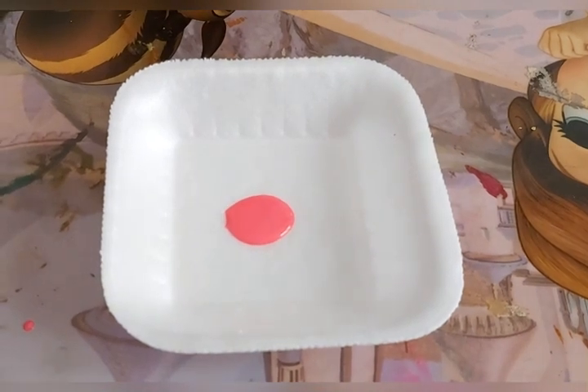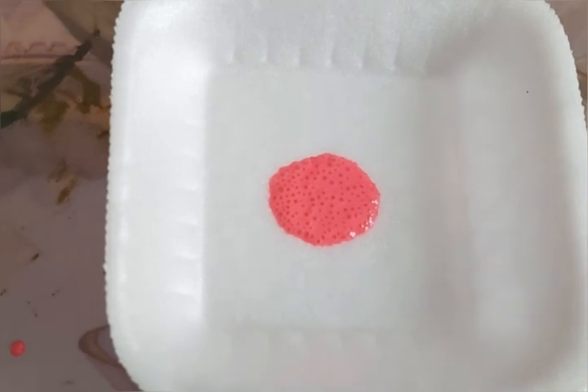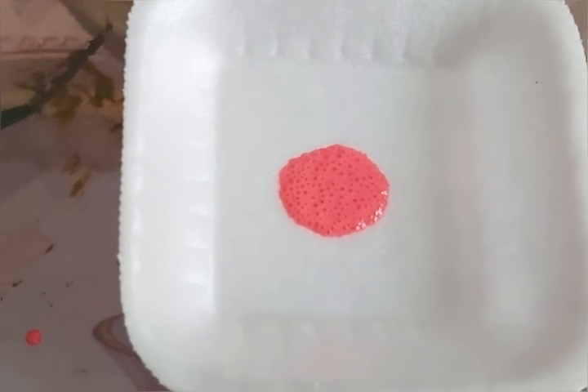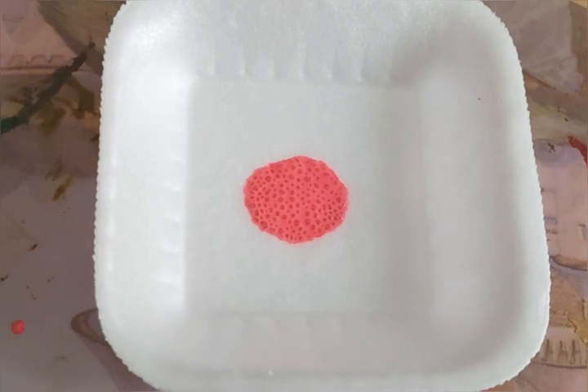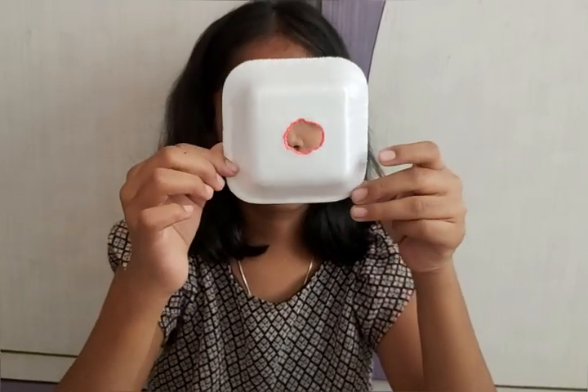You can observe the formation of bubbles here. Then slowly lift the bowl and you can see that a hole is formed — there's a hole in the styrofoam.